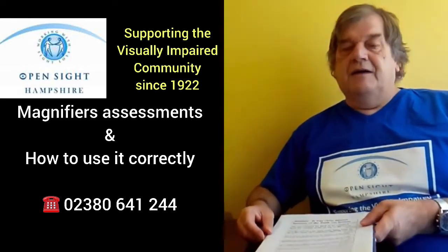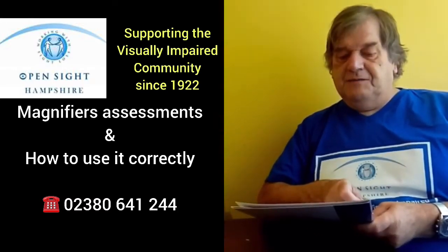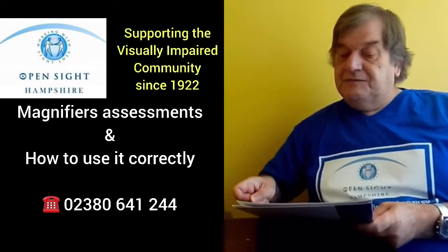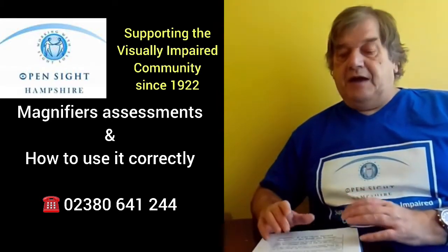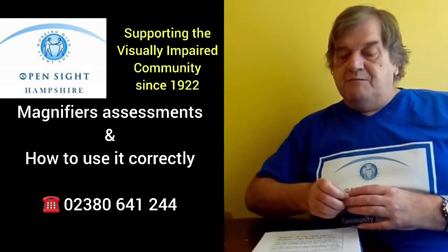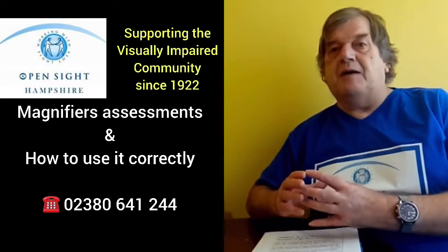With magnifiers themselves, a lot of people — when given a magnifier — put the magnifier down towards the page, try and get it in focus, and then they're moving it along the page like this. I wonder why it doesn't work very well.